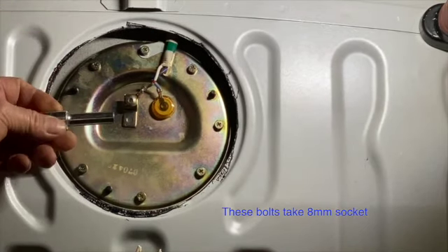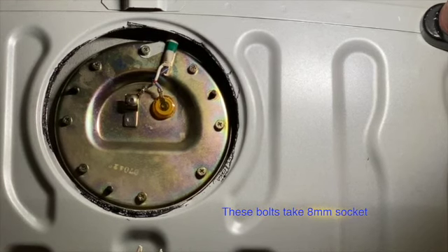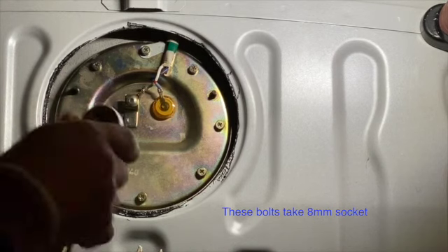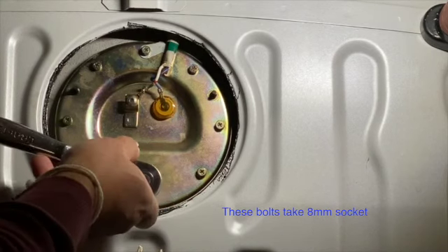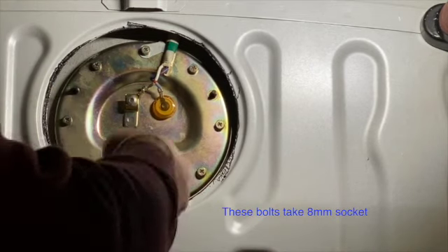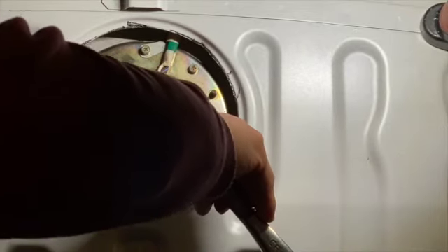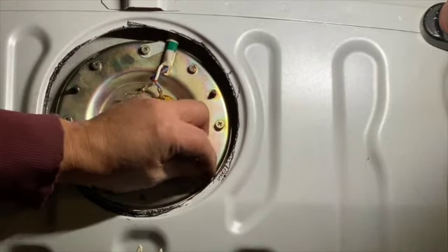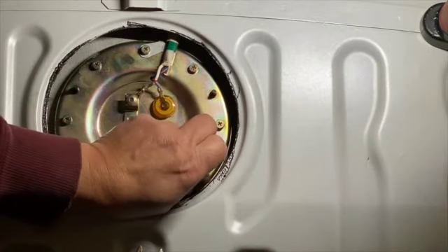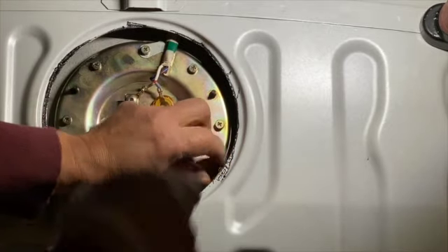This takes an 8 millimeter socket. You can use either the 8 millimeter socket or a Phillips screwdriver, but I prefer the 8 millimeter socket. It's a lot easier and you don't risk stripping the screw head.